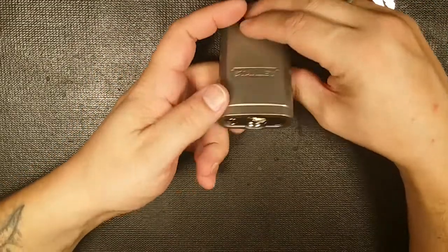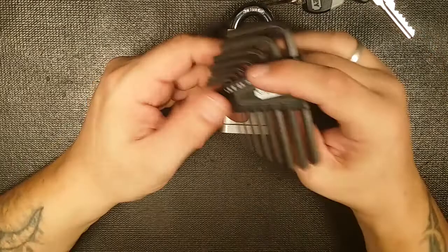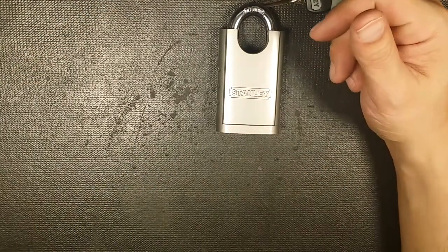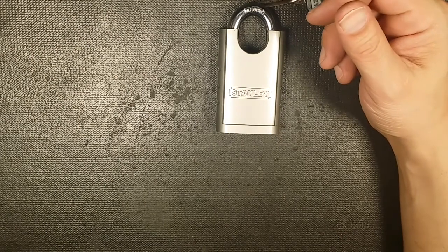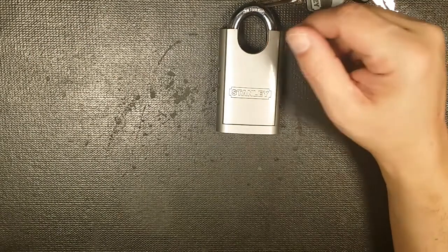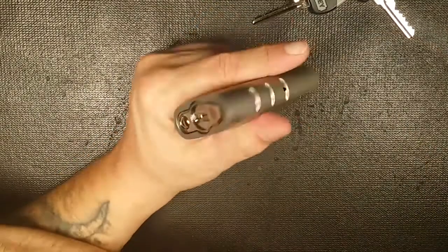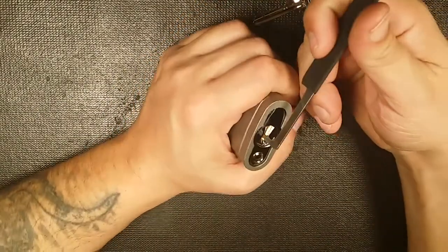I am prepared today guys. I've got a Stanley Allen set which matches the lock, so hopefully everything I need is there to get in here. You never know, so let's try to get into it and we'll take a look at what's inside.